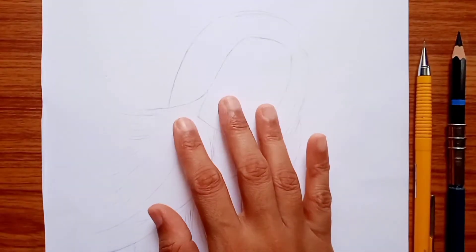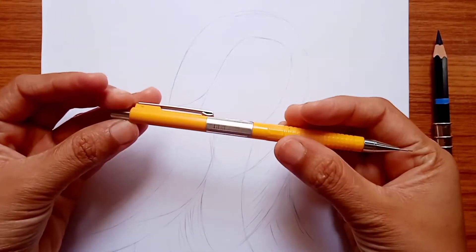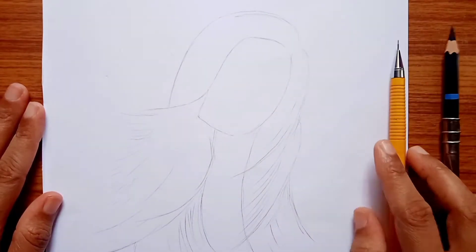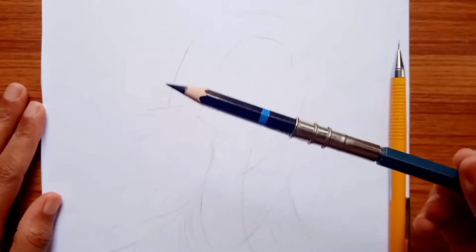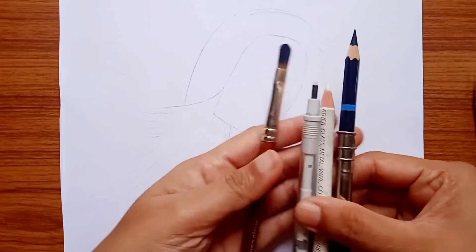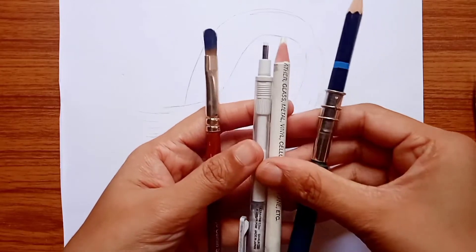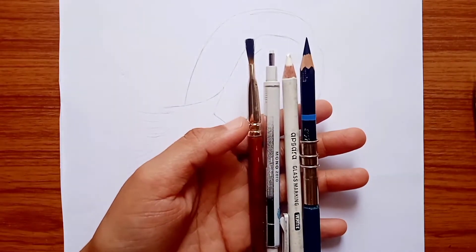So friends, I have drawn the outline first. I have made it with Shakura's HB pencil — any normal pencil with a light touch. I use a charcoal pencil; this is soft charcoal, and we will use this in the hair. I will tell you about the tools: we will use a brush for blending, and a tombo razor for highlighting. This is also a glass marking pencil, and a charcoal pencil for the hair.